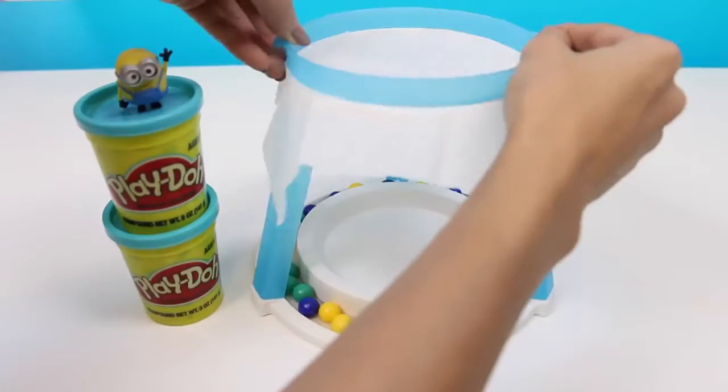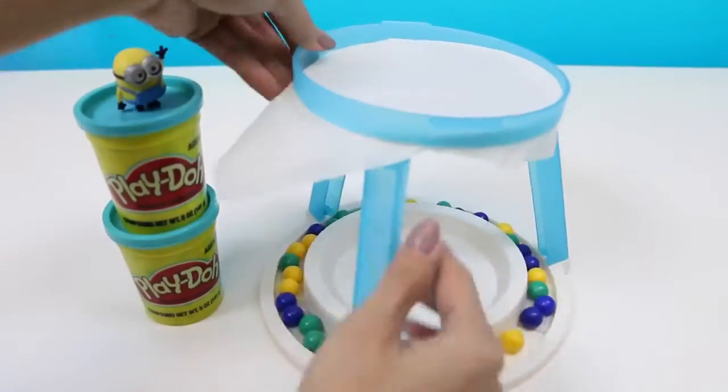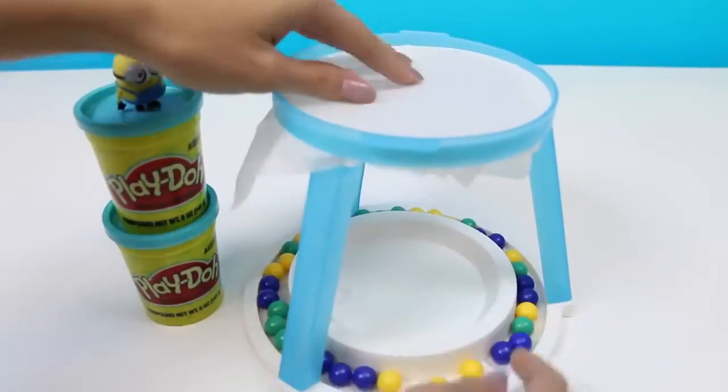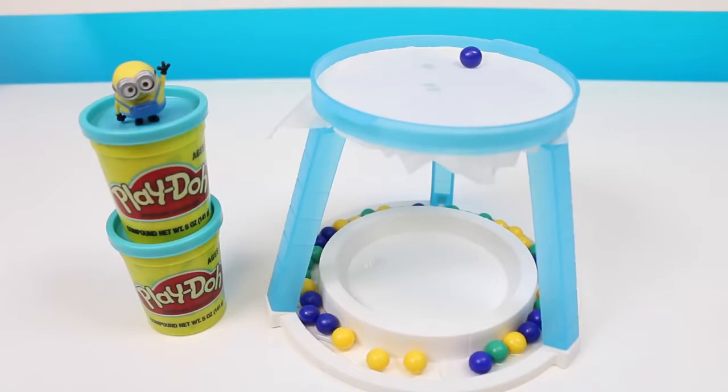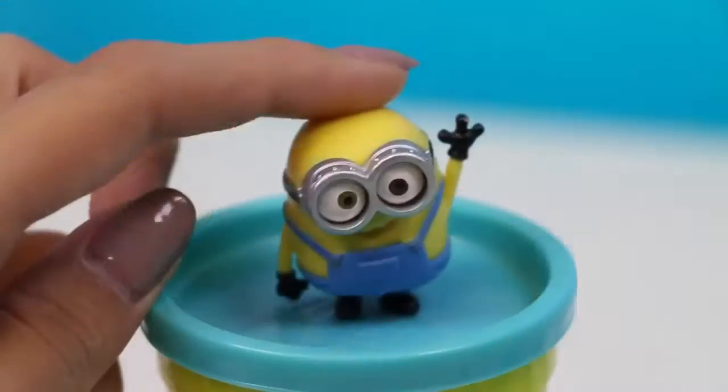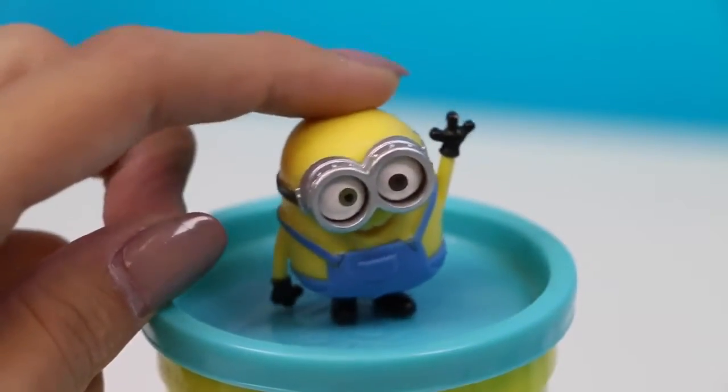Okay, why don't you go first this round? Oh — he didn't put that down gently at all. Someone's feeling a little risky!